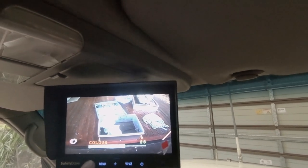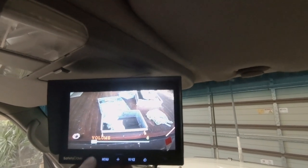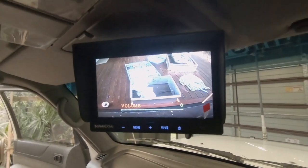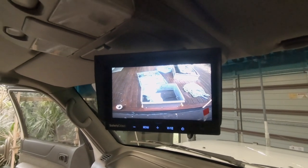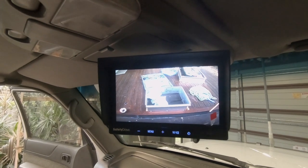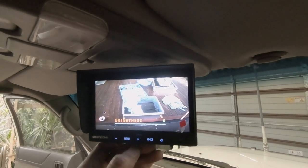There's a color setting — you can actually change it to black and white. Hue as well. And volume — this camera's actually got a microphone in it. So if you're backing up, or if you're in a caravan park, or if you've got a tight turnaround on a track and you've got a spotter out the back, they can talk to you through the camera as well. That's pretty cool. I think I'll keep the brightness down low, contrast right.